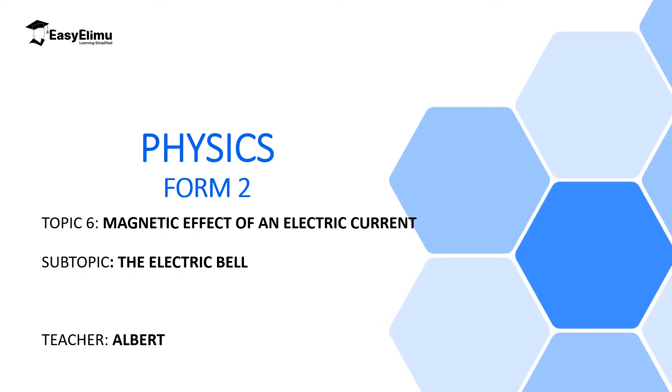My name is Albert. I hope you will enjoy the lesson. By the end of this lesson, I expect you to be able to draw a well-labeled diagram of an electric bell and then explain the working of an electric bell.